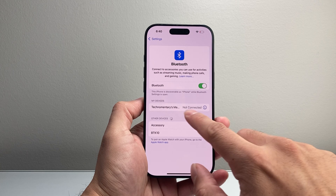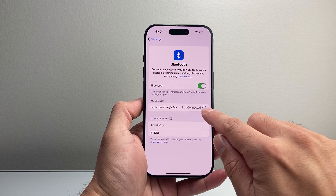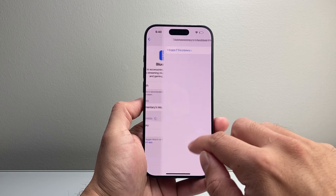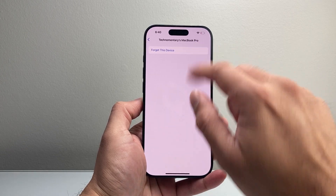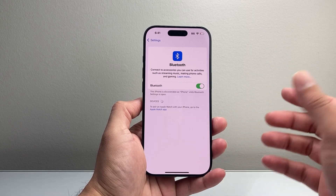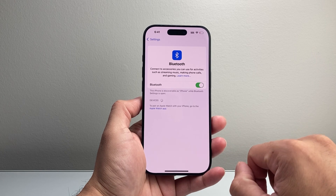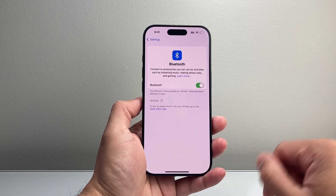Now if that's not happening, let's say you connected to the device in the past — it's going to be listed under My Devices. You're going to click on that information icon, the eye with the circle, click on Forget This Device, click Forget, and once you forget it, try to reconnect again because the device will reappear and you'll be able to try the reconnection again.